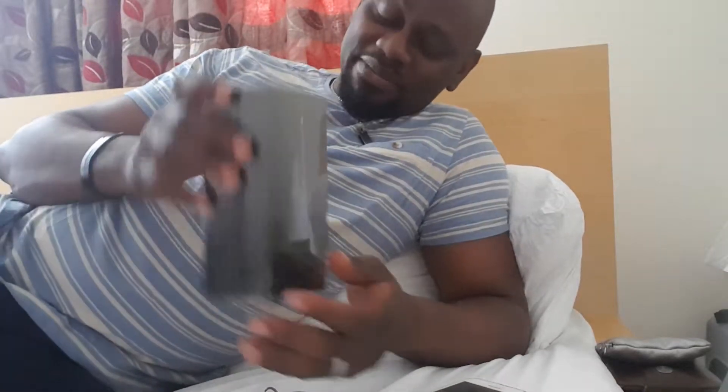Yeah, this is how I unpack my Samsung Galaxy Note 10 Plus 5G. I pre-ordered it on Monday or Tuesday. Now I'm getting it. I just got my product and brought it back to my house.